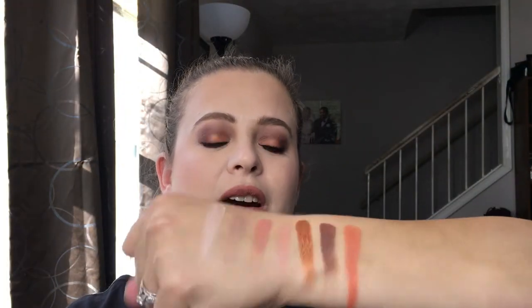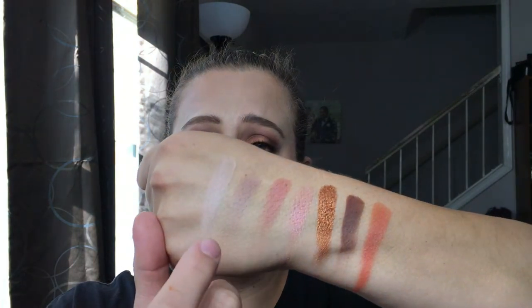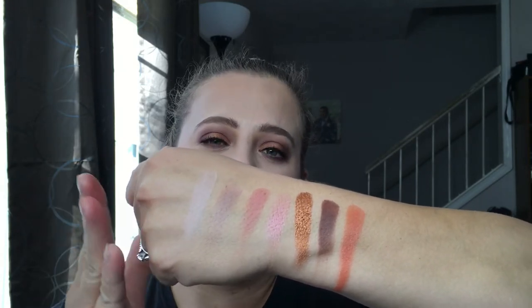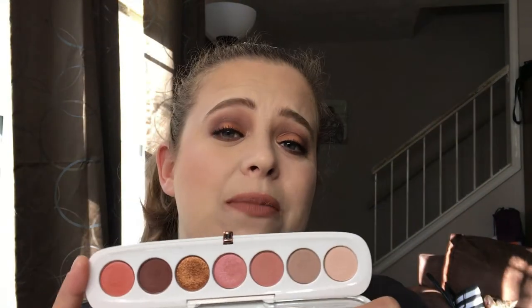Here are the swatches — the colors are so beautiful. You will notice there was some fallout and chunkiness; I definitely had to blow it away. These two lighter colors were hard to show up and I had to build them up, so I would not say this palette is geared towards darker skin tones. The finishes you get are velvet, satin, silk, and lume. As far as kick-up goes, there is definite kick-up in this pan, a little more so than my other Marc Jacobs palettes, but nothing terrible — it was minimal.